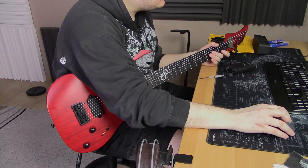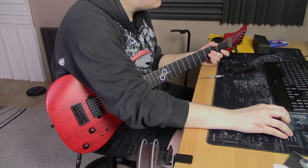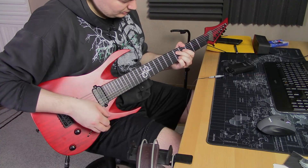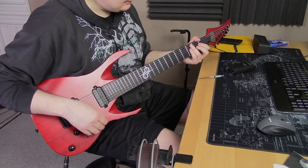Definitely losing volume there and it's pretty sparkly, so let's turn down the treble and turn up the mids. And let's check out the neck pickup.